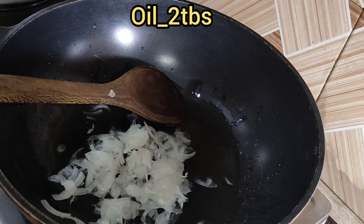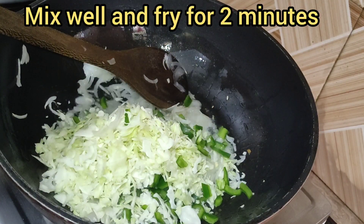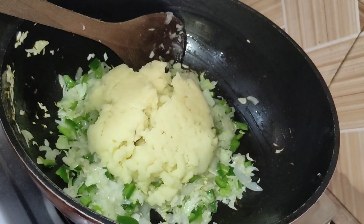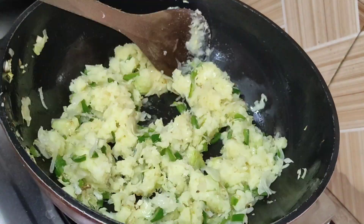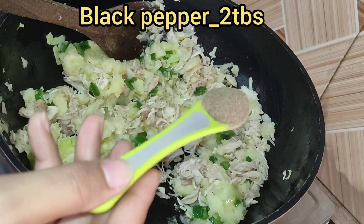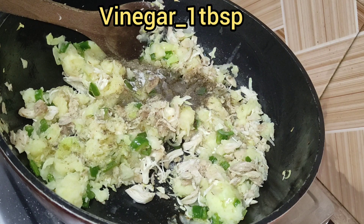First, I will add 2 tablespoons of oil. Add sliced onion and fry it for 2 minutes. Then I will add the vegetables and fry for another 2 minutes, mixing well. I will add the boiled chicken — shredded, 250g — and mix it well. Then I will add black pepper and 2 tablespoons of vinegar.